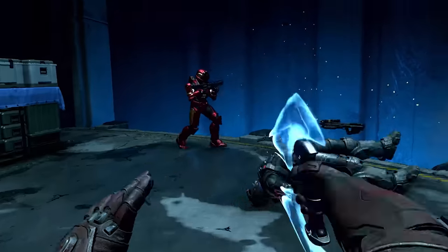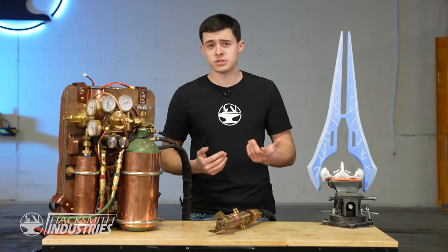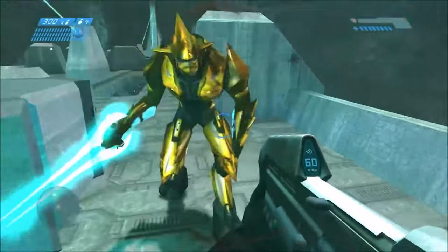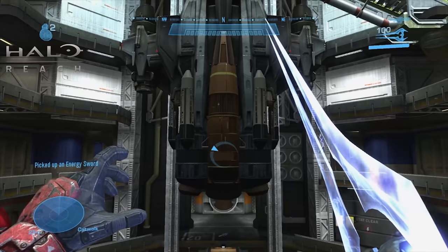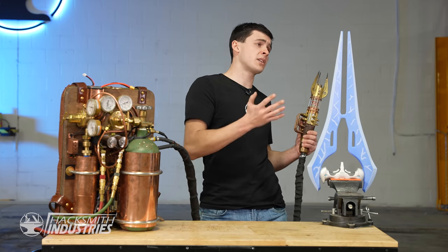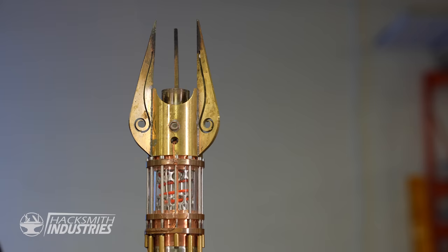Wait a sec, this is a lightsaber. This can't be right. The Halo energy sword is a blade of confined plasma. So yeah, James is right, it is just like our lightsaber. In fact, it's one of the most powerful weapons in the game, and has been in every single installment of the franchise. But unlike our lightsaber, it is this weird triangular shape with a gap in the middle, not a single beam.